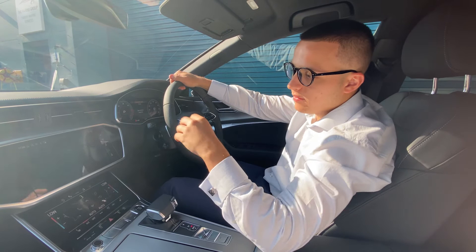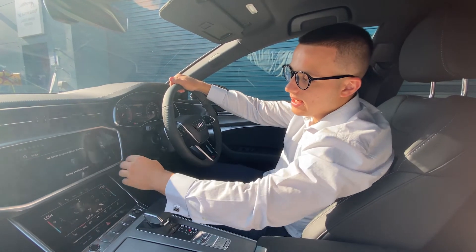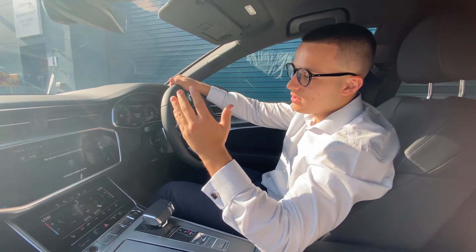Back to the home screen, we've got telephone. Again, we don't have a phone connected so we can't use this right now. But from here, you can scroll through your contacts, set your voicemail, listen to voicemails, and do whatever you want.